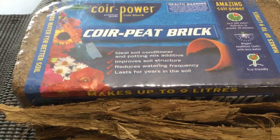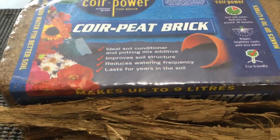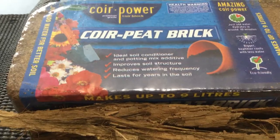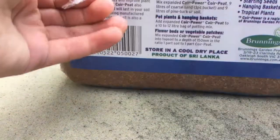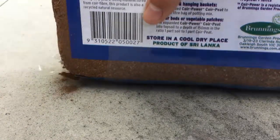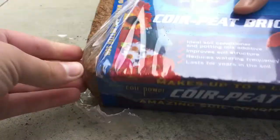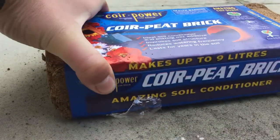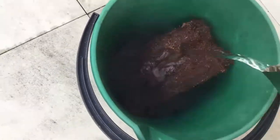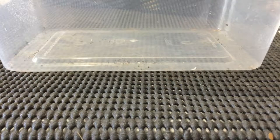The first thing I'm going to do is put this brick of coir peat in a bucket and fill it up with boiling water — though you don't need boiling water, just some warm water. Now all the coir peat has expanded and I've got plenty of water in it, and it's going to be very high in humidity. So I'm just going to put it in.